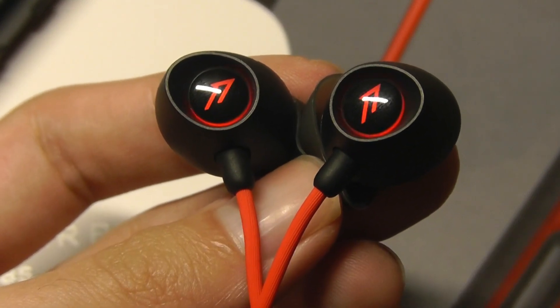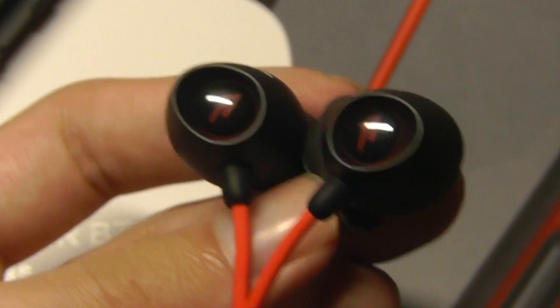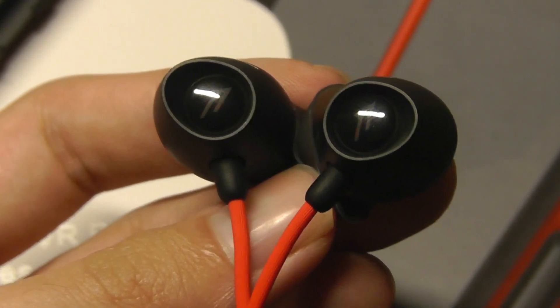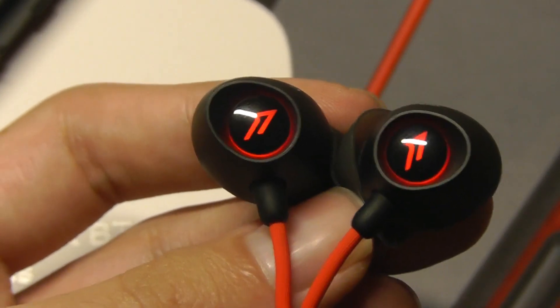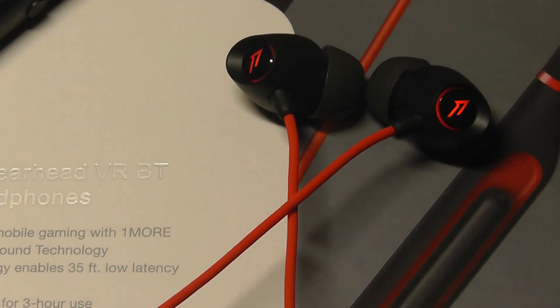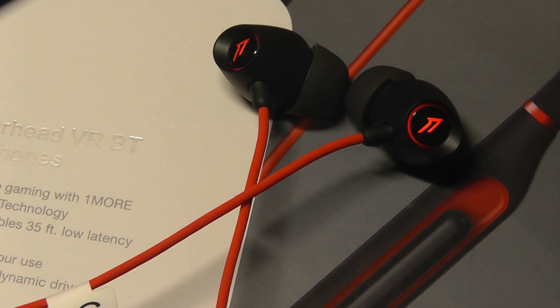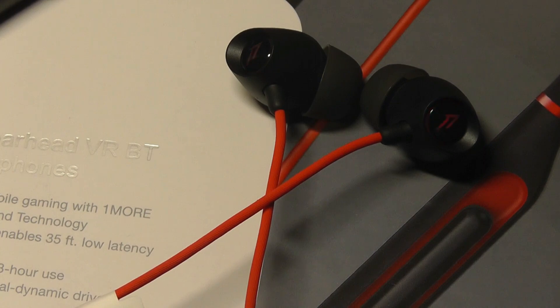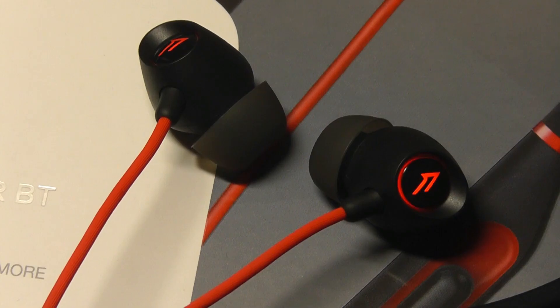Compared to the triple driver Bluetooth, I don't find them quite as clear. The bass and mids and highs sound a little bit more muddy, more mixed together, compared to the triple drivers where they are more distinct and you can hear more detail within the sound. The latency is indeed very good — about on par with the triple drivers — so when you're playing or gaming, the video and audio are synced together pretty well. Battery life was also consistent in testing — I got about six hours of use before needing to recharge.